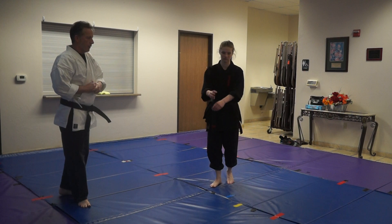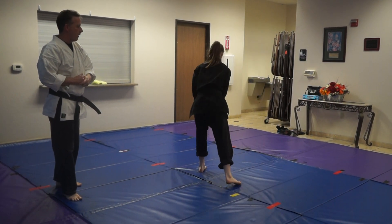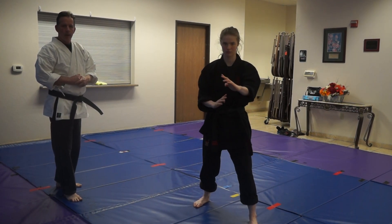Sensei Grace is going to demonstrate the motions. So from here, you're going to spin, then clear, punch, step, punch, grab, elbow, lock.